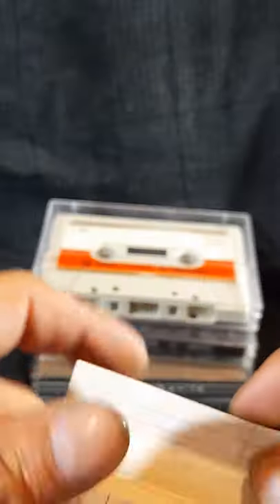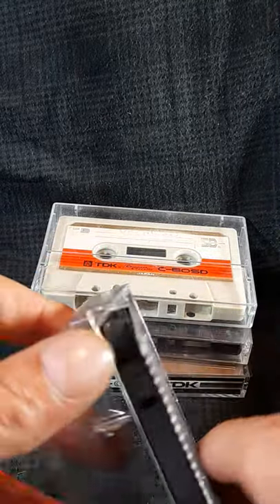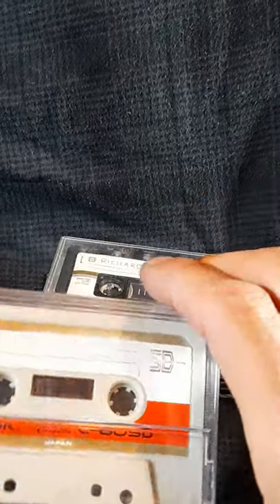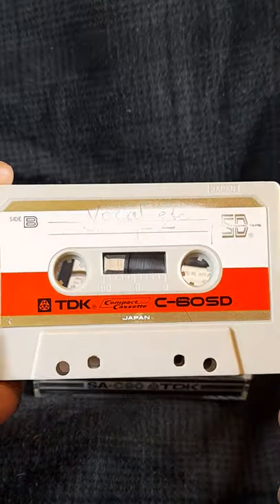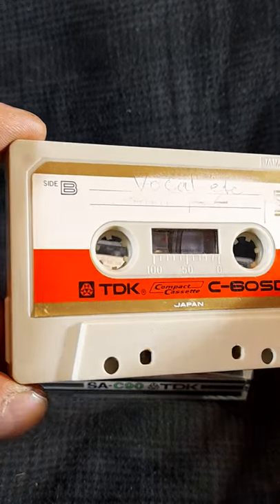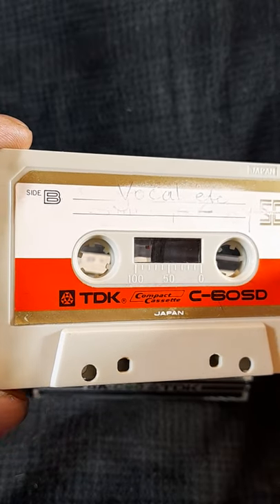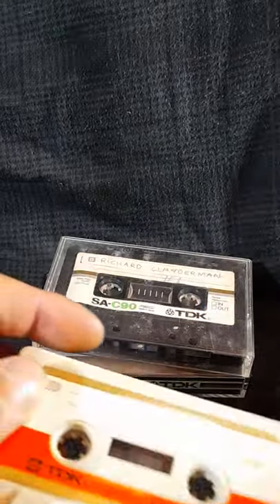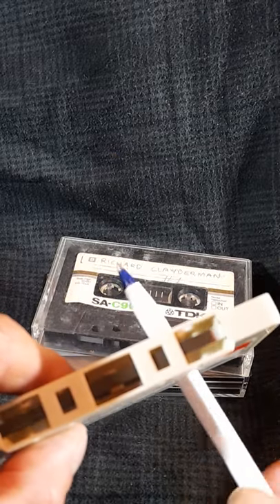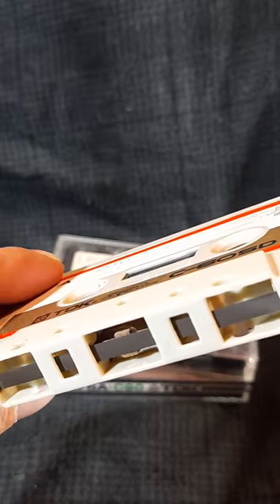The next cassette is really interesting — it's a TDK SD, and I think this particular one is from 1970. Unfortunately there's no label or the right box with it, but just to have that cassette is good by itself. It's a TDK SD from 1970; I think they came out in 1968, and this was a 1970 version. These were supposed to be the first hi-fi capable cassettes by TDK, with a really dark brown tape.